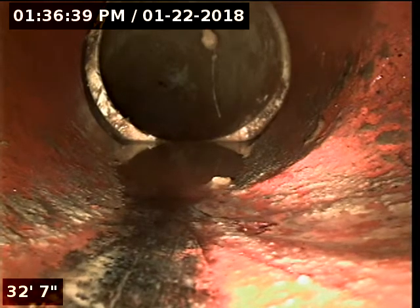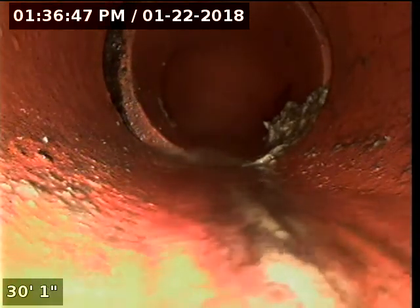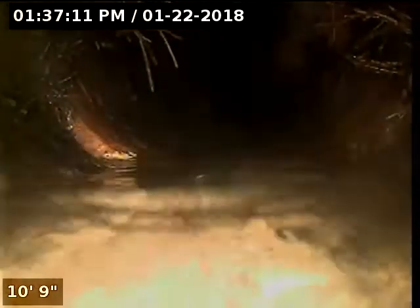Now we're going back towards the clean-out to do the same return pass. This concludes our set camera inspection.